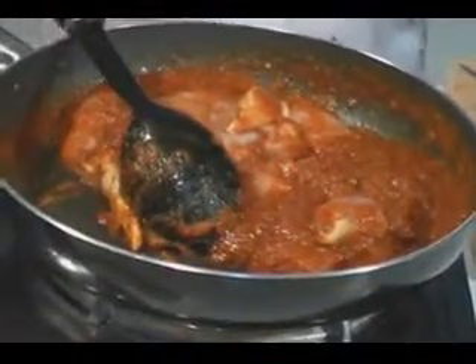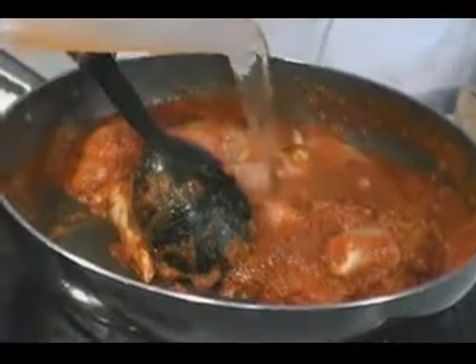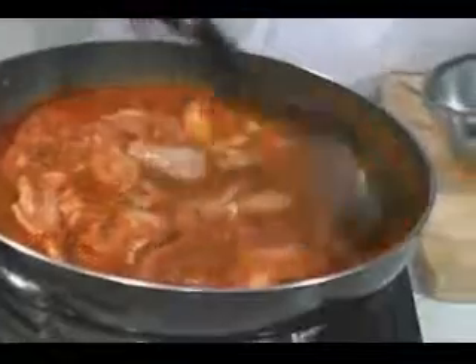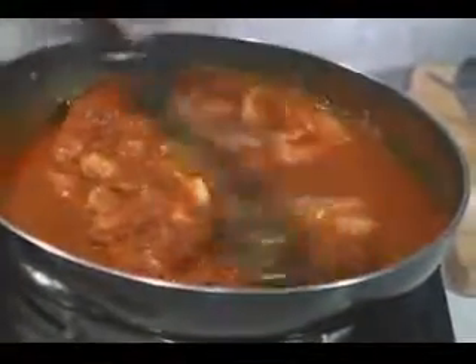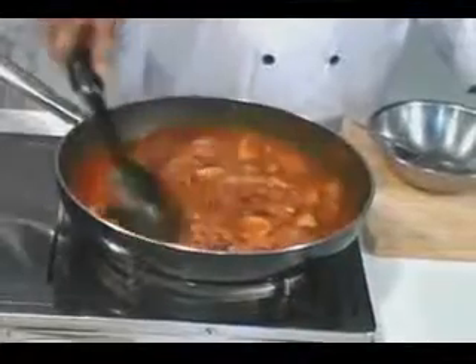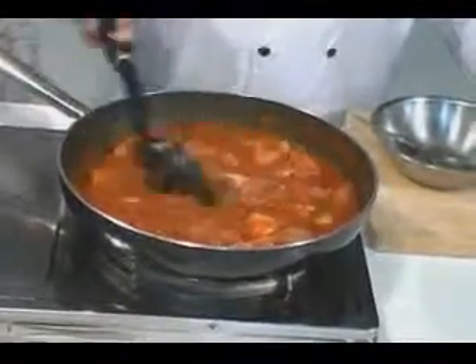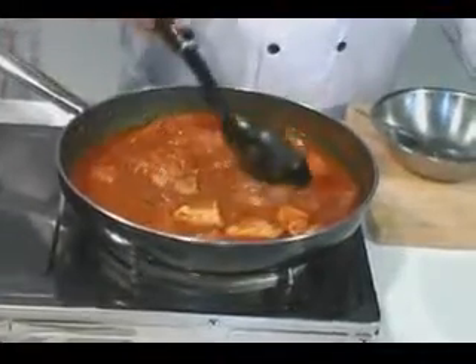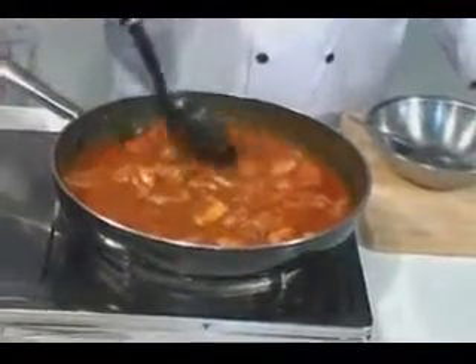Add another about 100 to 150 ml of water and you will get a really runny gravy. Normally chicken curry is reasonably runny. Let it cook through, and once the chicken is cooked you'll see how nice the color and the taste comes up.